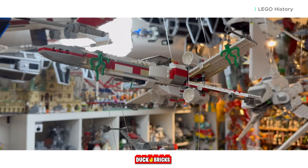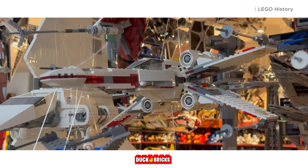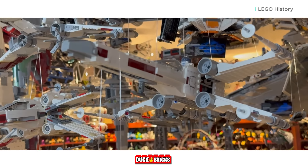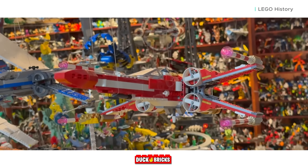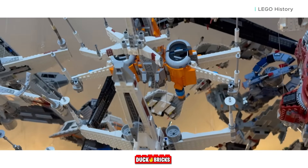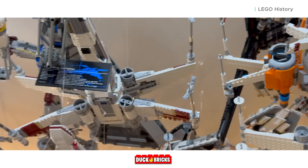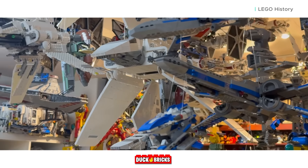First and foremost, each LEGO set represents years of incremental improvements to the system, from building techniques to stability and playability. Every single theme or set wave LEGO produces informs how LEGO will make sets in the future and represents a learning opportunity. Sets that released even just a few years ago might never be released today due to these improvements LEGO makes year after year.